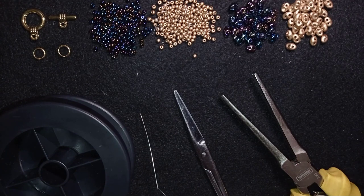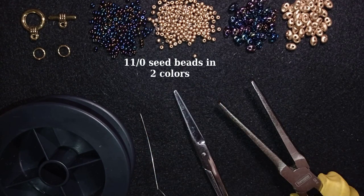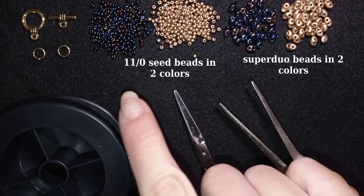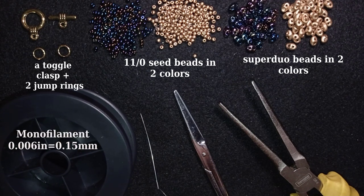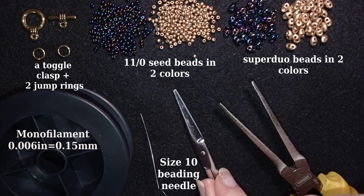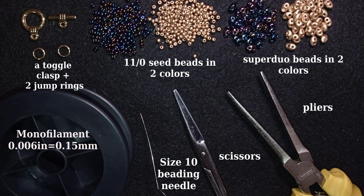What I'm going to use for this video are two colors of 11-0 seed beads and two colors of SuperDuo beads that match these 11-0 seed beads. Here I use a toggle clasp in golden color. This is monofilament that is 0.006 inches or 0.15 millimeters — you could use other beading thread of your choice. This is a size 10 beading needle, scissors, and these are pliers that I use to attach my clasp to my work.